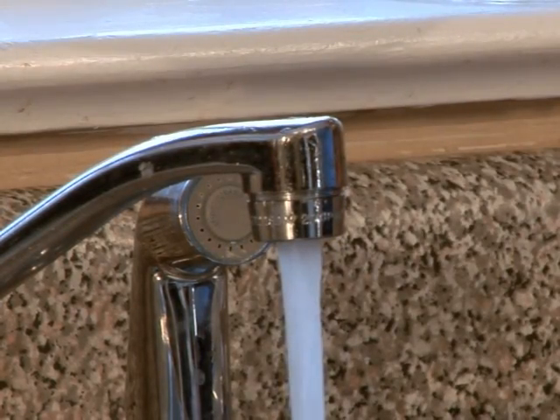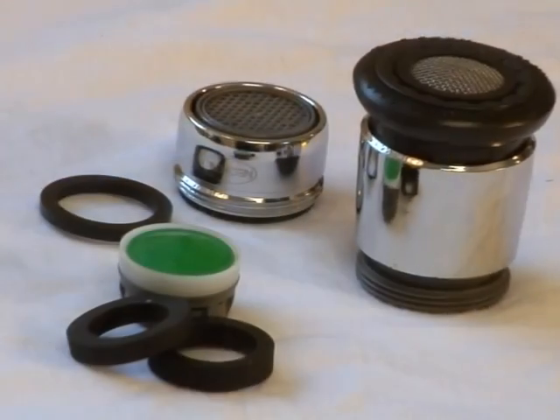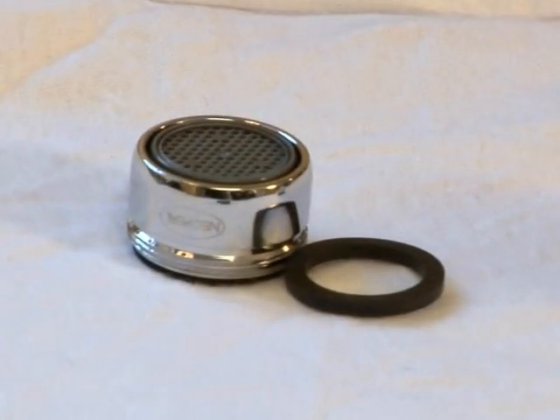Some advanced models of efficient aerators require completely replacing the head of your faucet, while some models default to the water-saving settings. Refer to the instructions on the package for these types of faucet aerators.